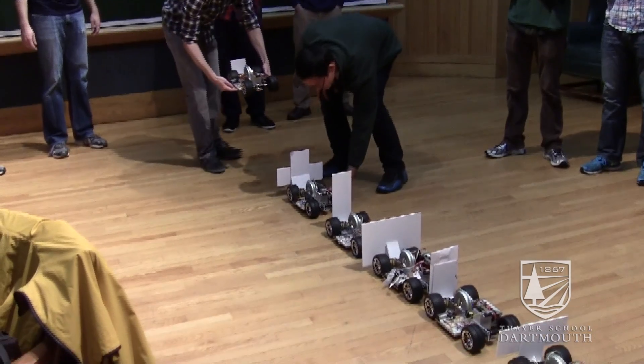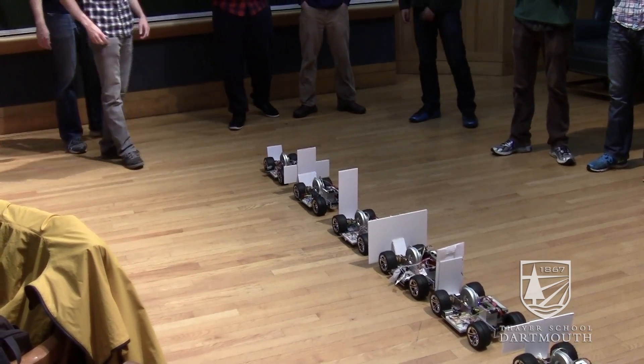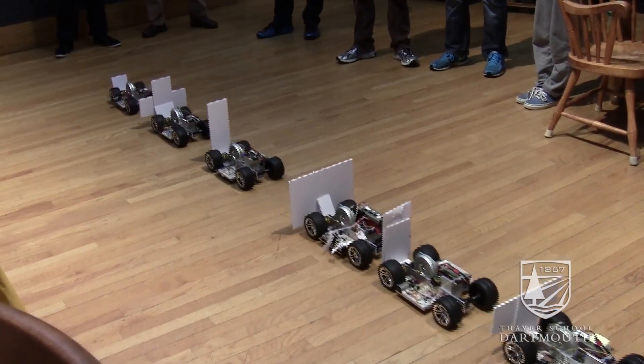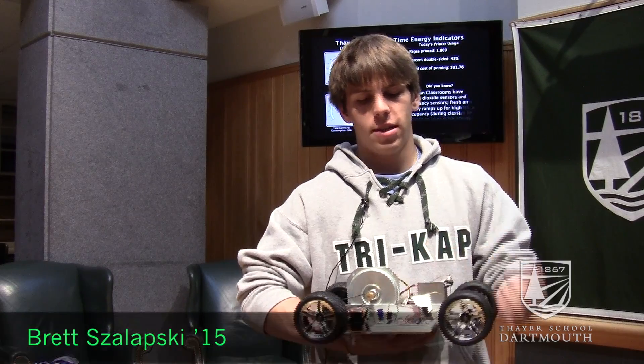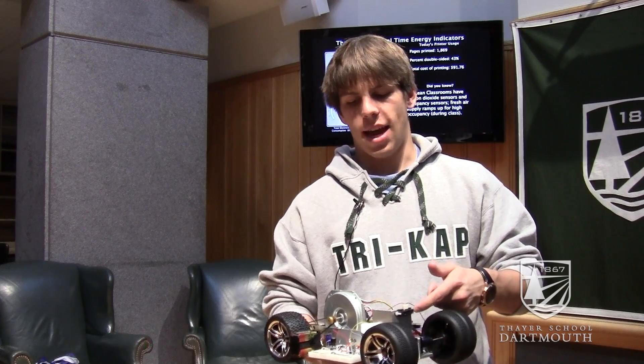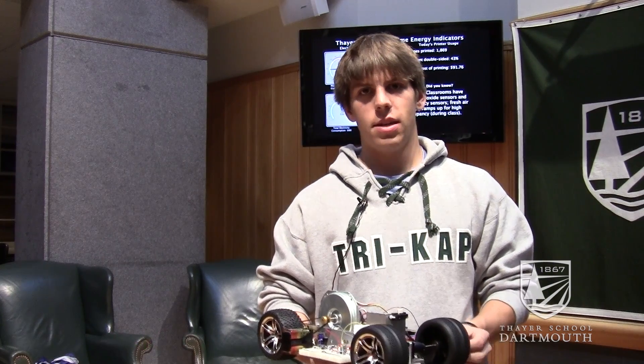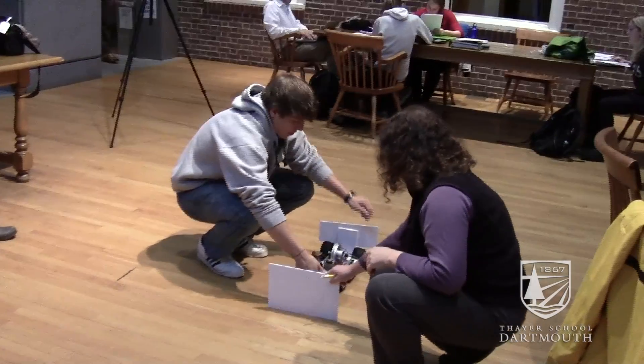We're going to attempt to have a train of ducks following each other, so we'll look at a little bit of the group dynamics of the system. The process we did for the car was building the circuit. We had an input signal from the sensor, and then we had an output signal that went to the motor.